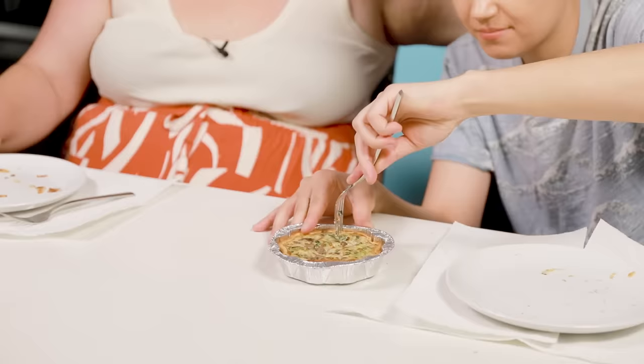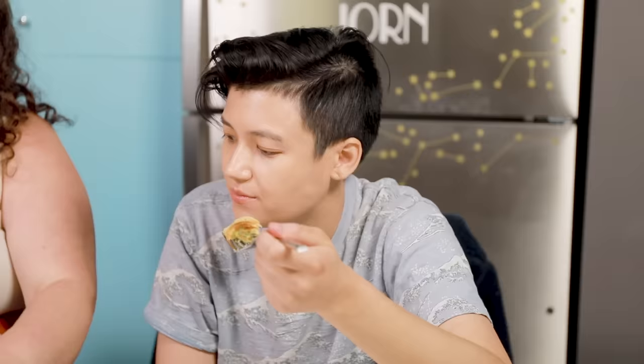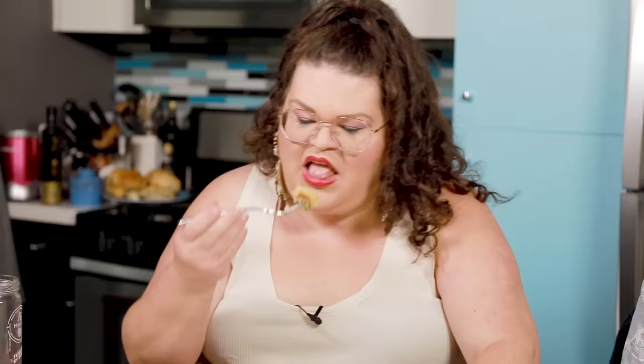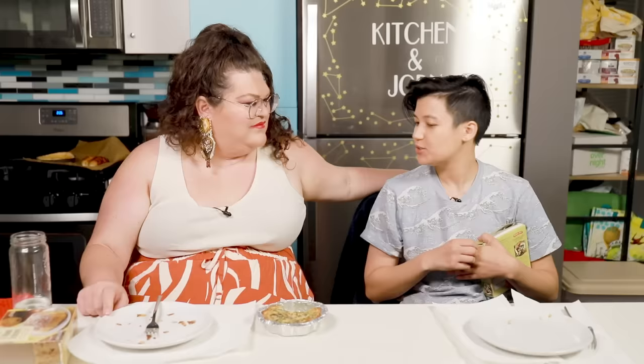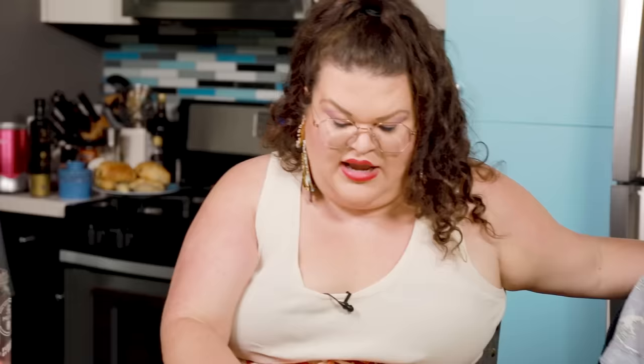The next pastry we're gonna be trying is the mixed mushroom and spinach quiche. Just gonna break off a little bite. It doesn't look bad — it looks like quiche, just egg and pie crust. That is undercooked. The center is really soft and kind of soggy, but the sides are cooked. Oh — I was supposed to take it out of this. I just baked it in this. So that one, it's just okay, but also Jen's ability to cook things is in the penalty box bag.